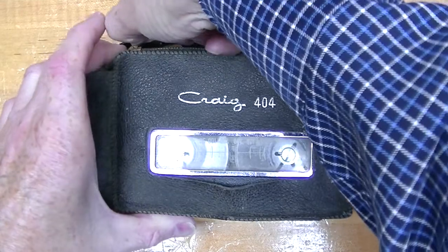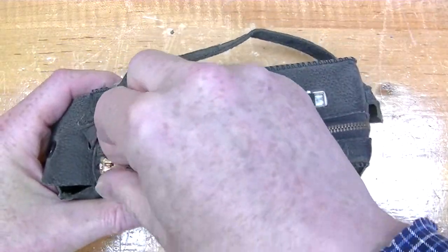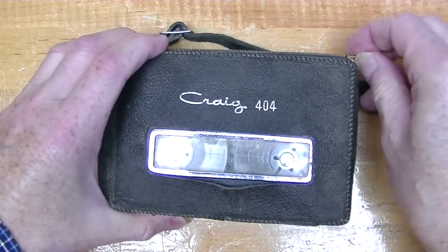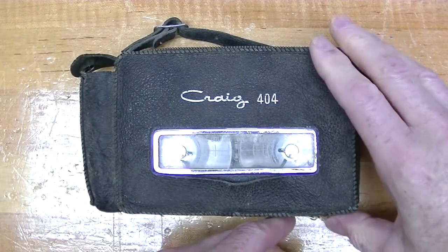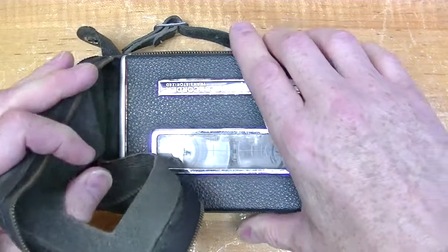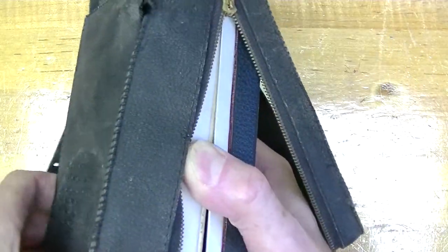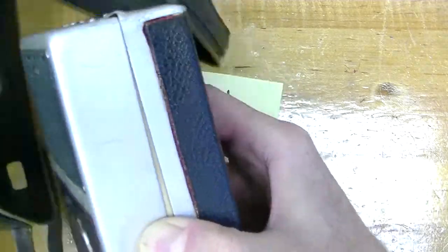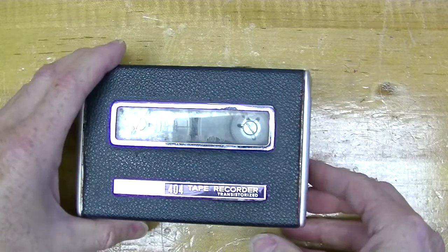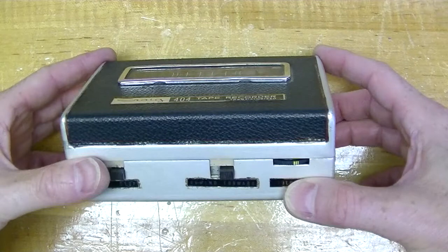Craig machines were manufactured by Sanyo and this one is very similar to the Sanyo MC1. This machine may look very familiar to you if you ever watched the 1960s Mission Impossible TV series. One of the machines used in Mission Impossible was the Craig 408, which is very similar to this one. This Craig 404 was manufactured in the early 1960s just as the cassette tape format was beginning to take hold. Cassettes had the advantage of convenience, not having to thread the tape onto the reels, but that's another story.